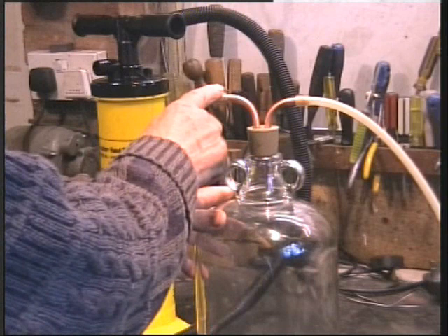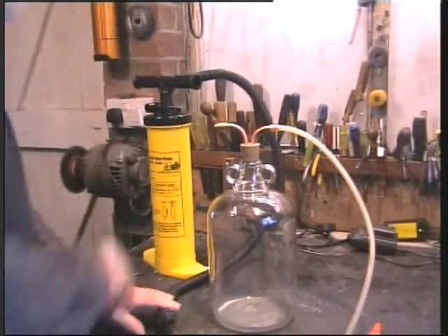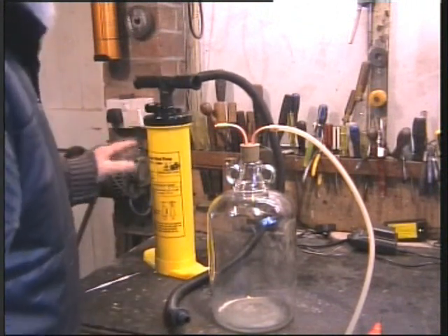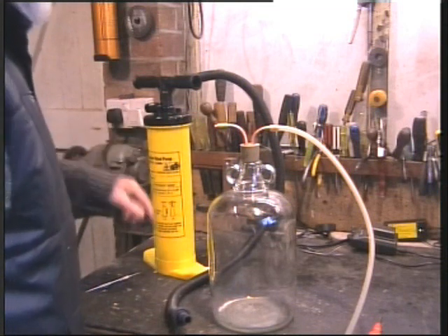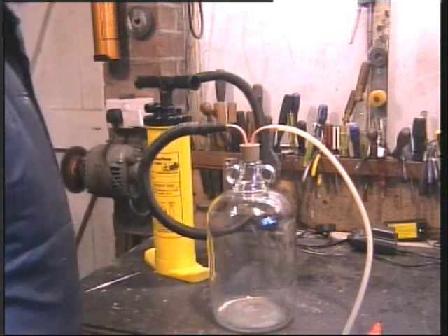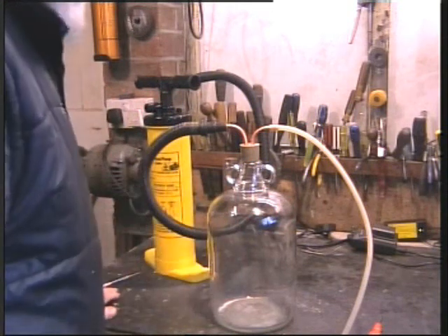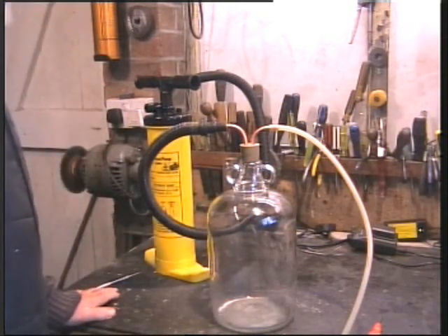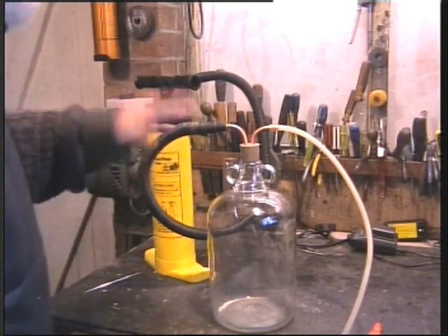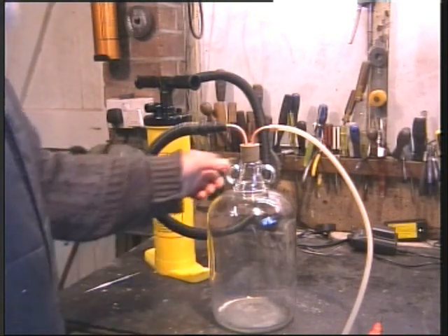This end — the suction end — goes on to my inflation pump, which is just an air pump, but it will suck as well if you take it to the input. So this is a very simple means of changing the oil on my engine. It means I can do it while the boat's moving, I won't spill a drop, it's clean, and I can take it away easily.